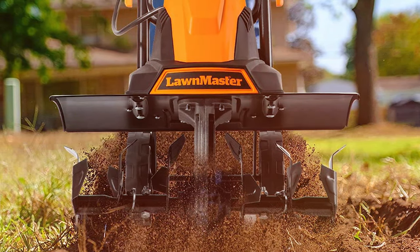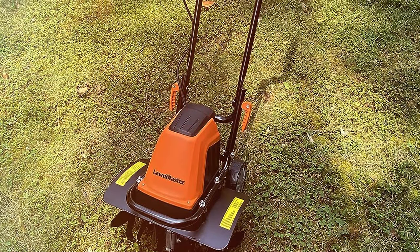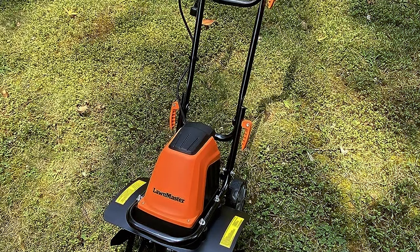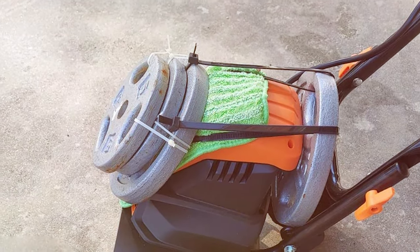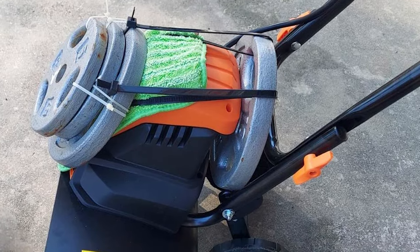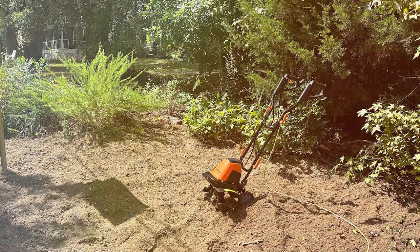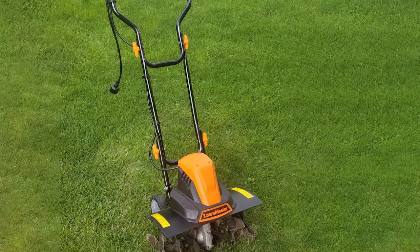What sets the Lormaster T1318W1 apart is its lightweight and ergonomic design — handling this tiller is a breeze, and the comfortable grip minimizes user fatigue. The corded design ensures a continuous power supply, so you won't have to worry about battery life or refilling fuel. Storage is a snap thanks to the foldable handle, making it a practical choice for gardeners with limited storage space. In summary, the Lormaster T1318W1 Corded Electric Tiller is an efficient, user-friendly, and reliable tool that caters to all your gardening needs.